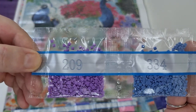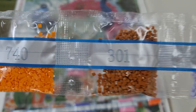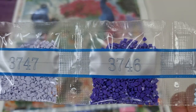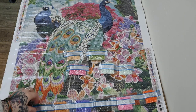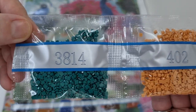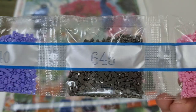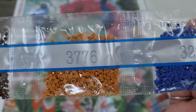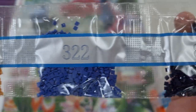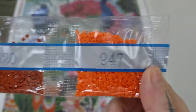We have 209, 334, 740, 301, 3747, 3746, and 162. We have 3814, 402, 340, 645, and 604. We have 898, 3776, 322, 823, 300, 920, and 947.